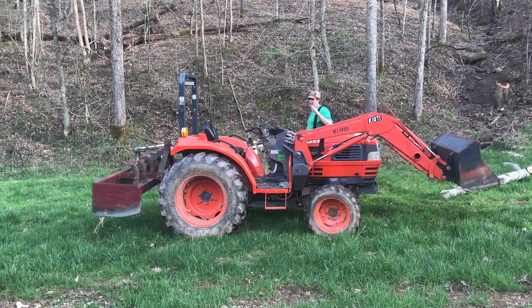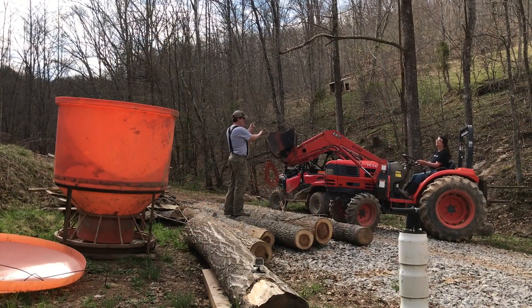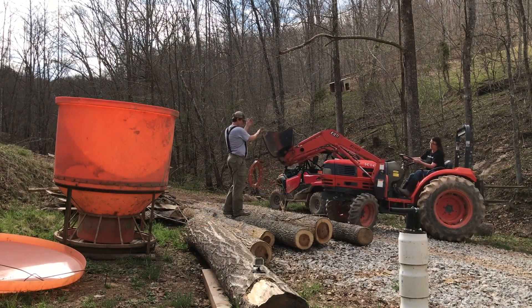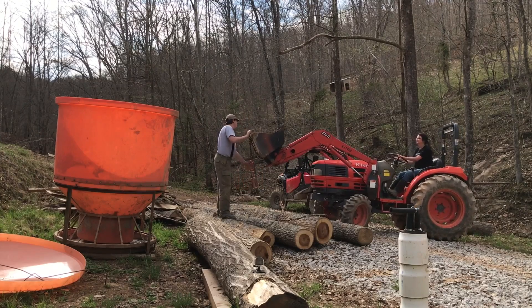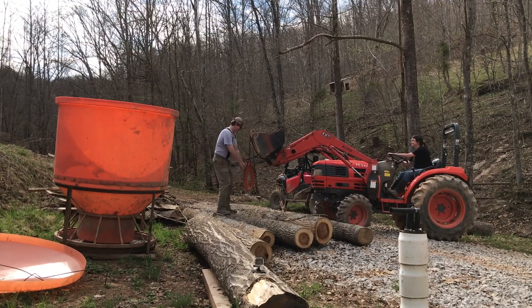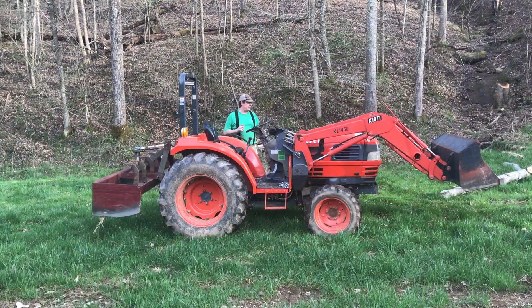Usually with a front loader you need a counterweight on the back end. Just a few videos ago, Kelly was operating the tractor lifting logs and we had the hay spear on the back — the rear end was coming off the ground so much that I had her stop so I could put the box scraper on, which is much heavier and provides a better counterbalance.